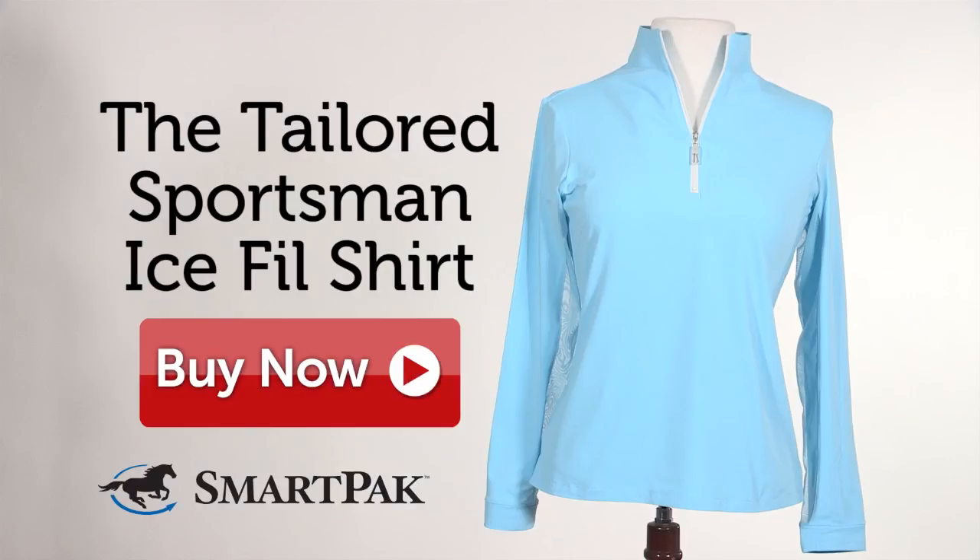I'm Molly and the Tailored Sportsman Ice Fill shirt is my favorite top for the summer months. We'll see you next time.